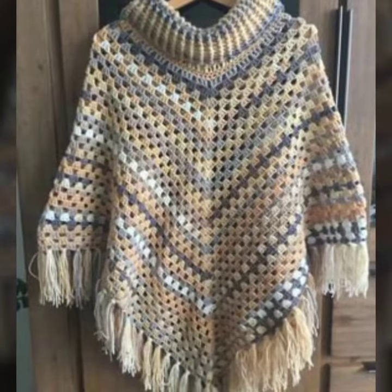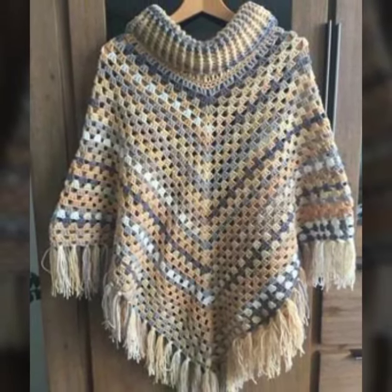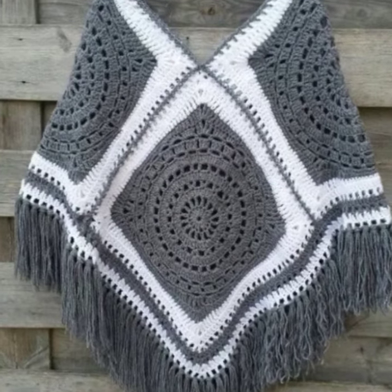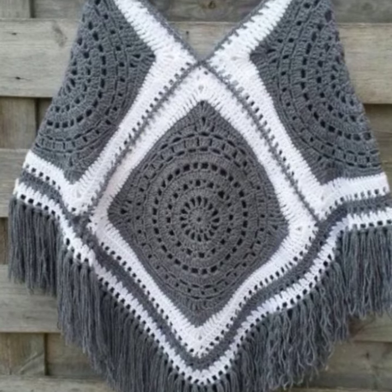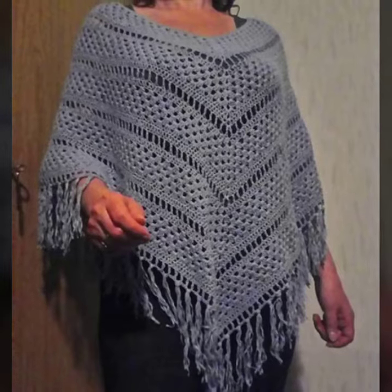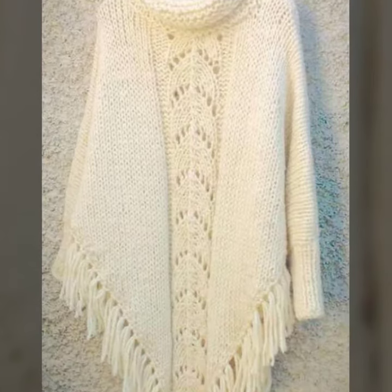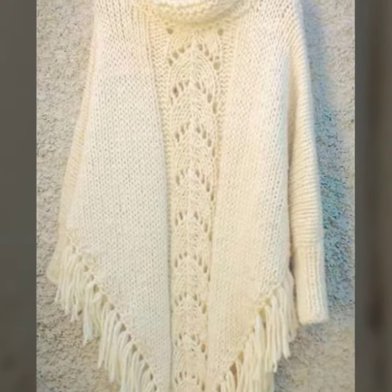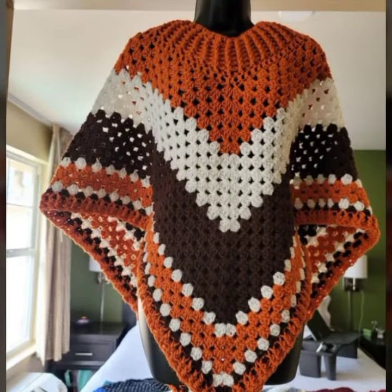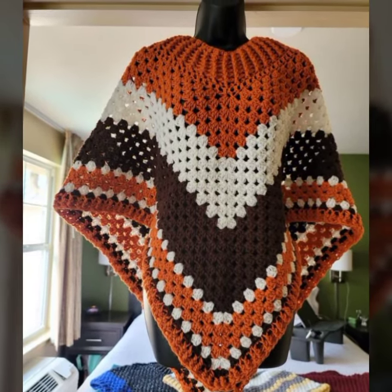Viewers, you just need a crochet hook and yarn, and then you can start making a crochet poncho, crochet accessories, and more. You can also make home accessories. I'll be briefly introducing yarn, hook size, and materials used, and which type of material you should use and where to buy a hook. If you want all this information, watch my next video.